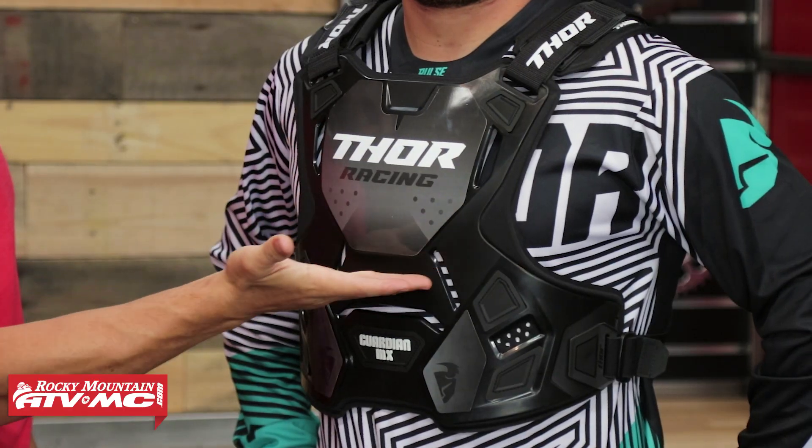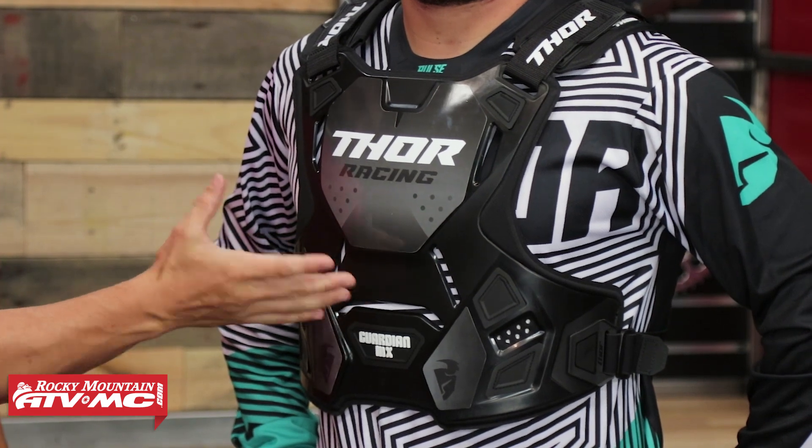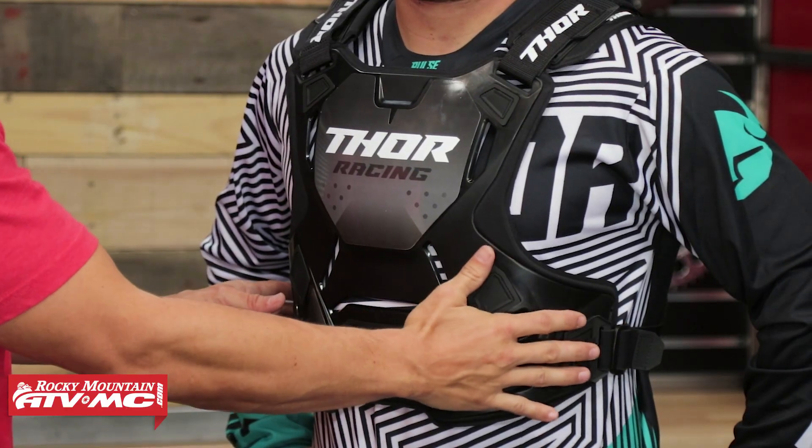You can see right here it kind of comes in — it has a little indent right here. That is something Nate really noticed when he put this on; he felt like it really just hugged the curve of the body. And down here along the bottom you've got flank protection as well. Overall, the fitment is one of our favorites, and again at this price point I think you're getting a lot of bang for your buck.